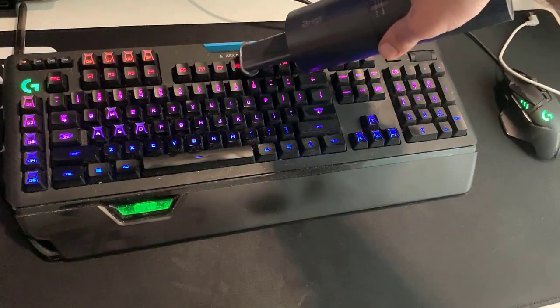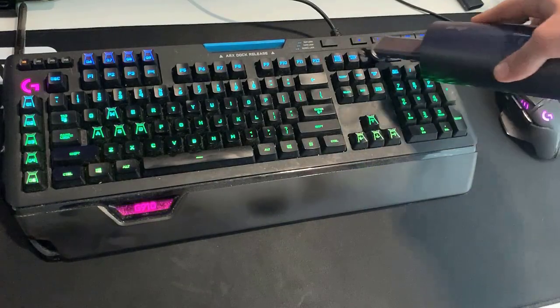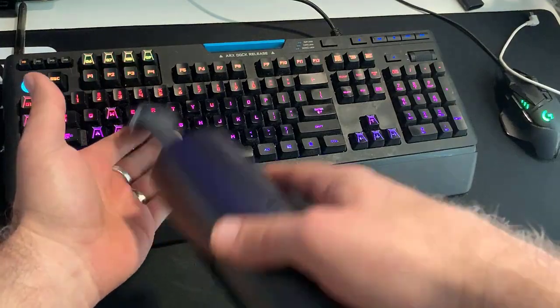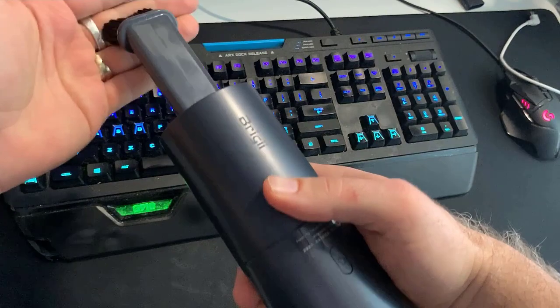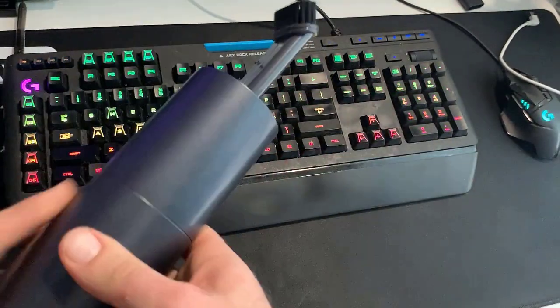We'll see how it does on the keyboard. Overall, it has a lot more output on the blower side, and a lot less on the intake side. Let me see if I can figure something out here and see if I can get that to be better.